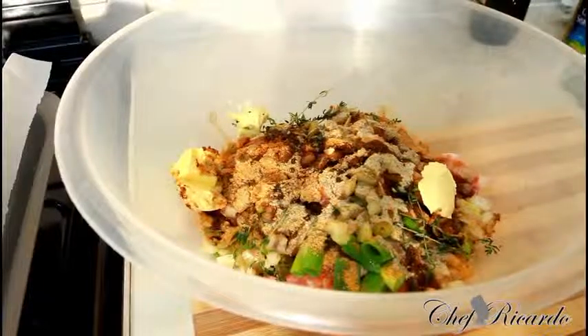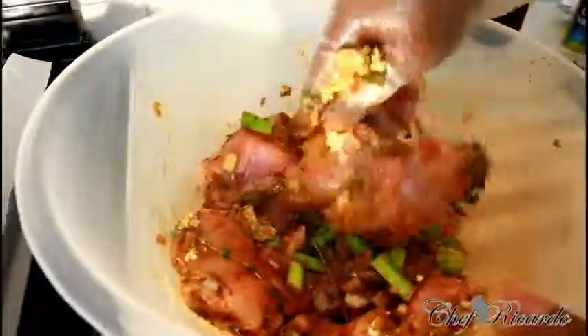Give it a nice little rub like this. If you've got paprika you can rub some paprika on — funny, I don't have any paprika today so I'm just doing it this way with the soy sauce.